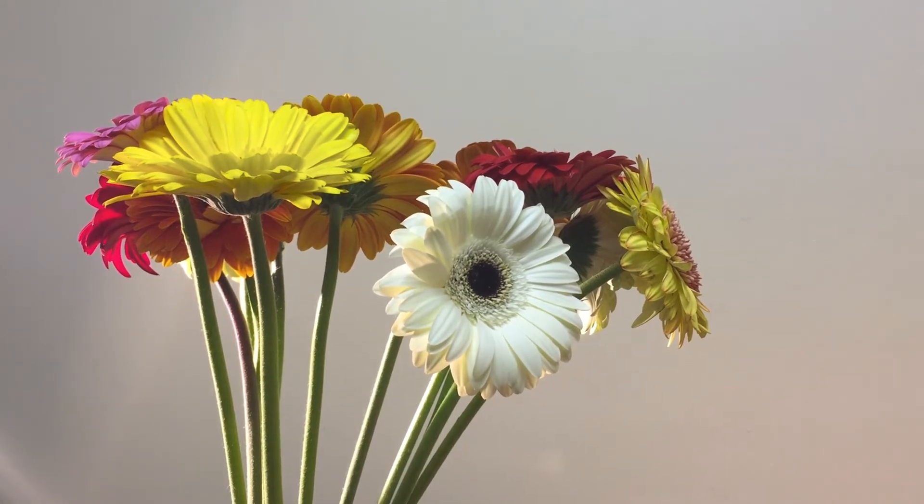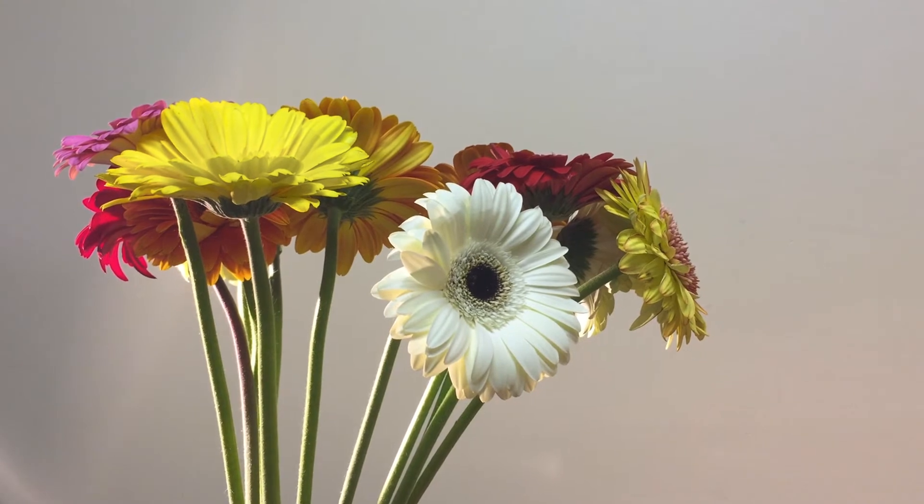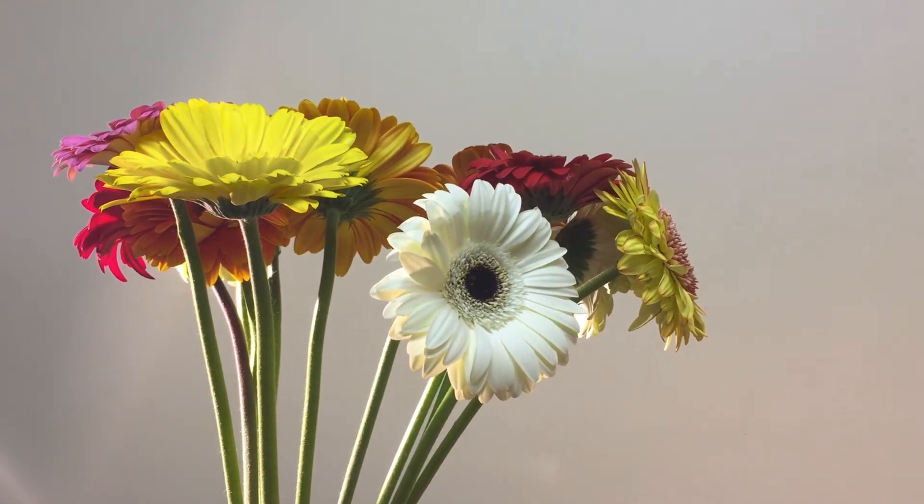So we're going to do a fun little experiment. You can do this easily at home. All you need is some white flowers, water, and food coloring.